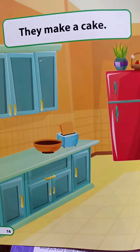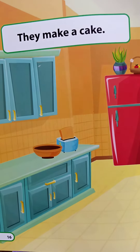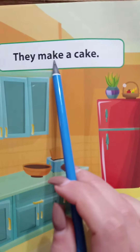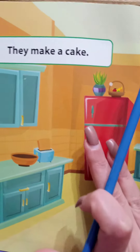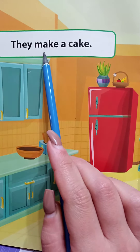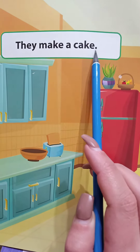Okay pandas, the story page 15, 16, 17, and 18. So now we're going to work on page 16 and 18. They make a cake. Full stop. Okay, now repeat after me: they make a cake. Full stop.